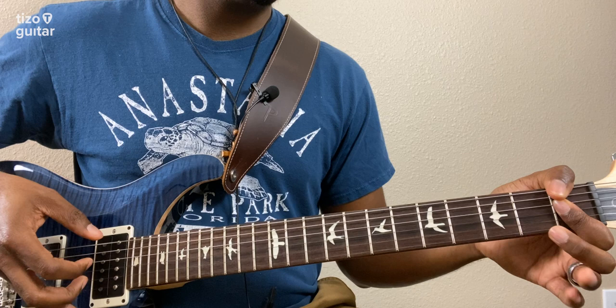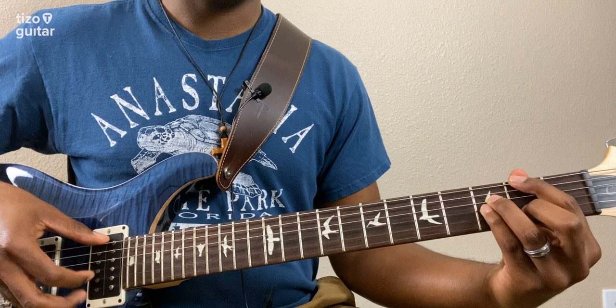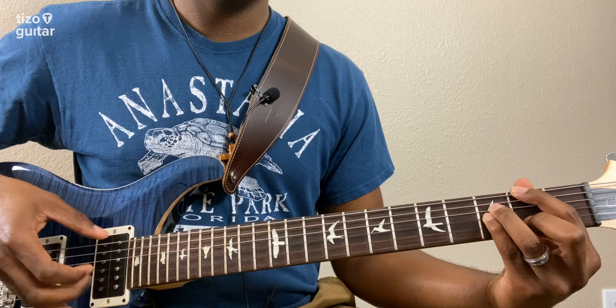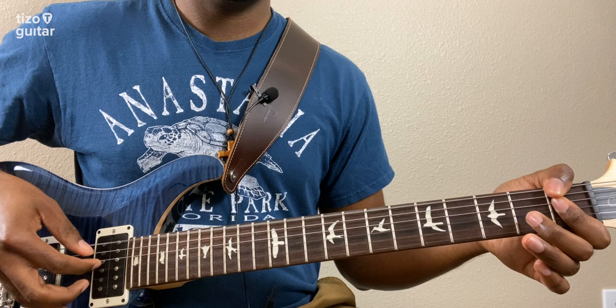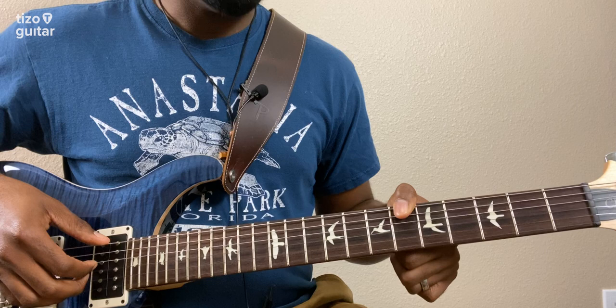Then we go back to our F sharp major 7 and play that same initial pattern. And back to our F minor 7 - this time, we're only going to play the pattern twice. And then we're going to slide our thumb down to the sixth fret and grip this A sharp minor 11 shape.